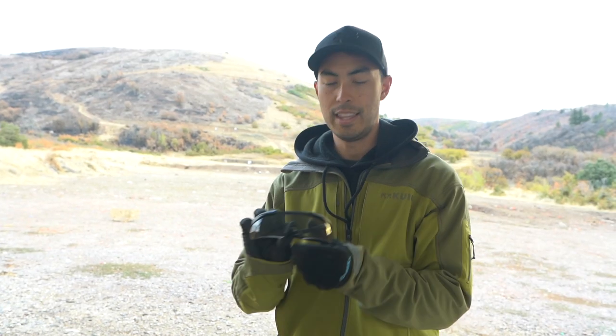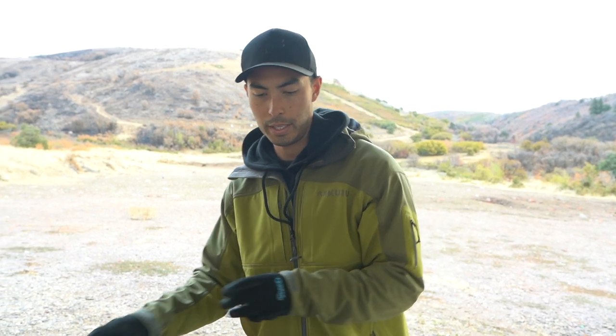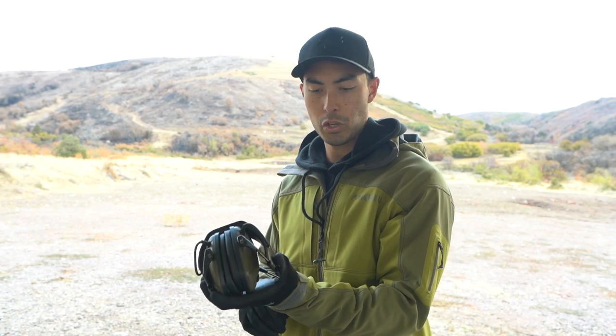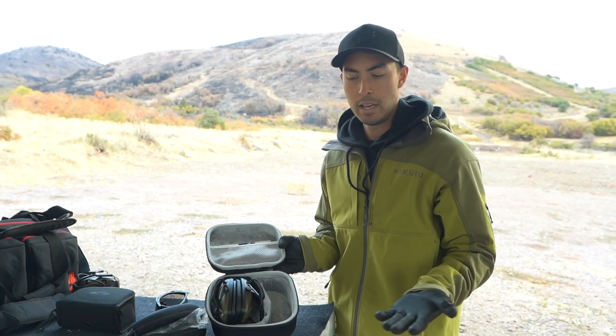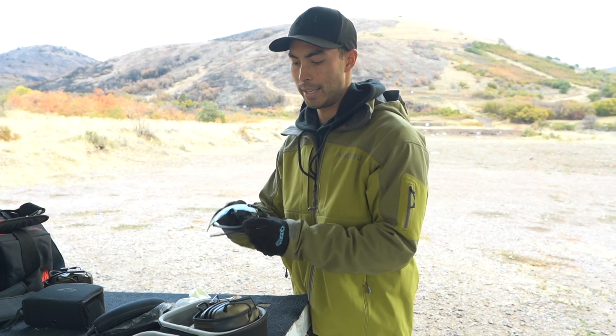The other thing is the eyes. So these are from X-Aegis. They actually don't come together. This kit right here with these electronic earmuffs comes in this case, but you can see there's an opening for eyes — it just doesn't come with eyes. So I also picked up these glasses from X-Aegis.